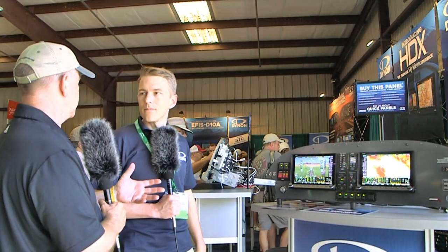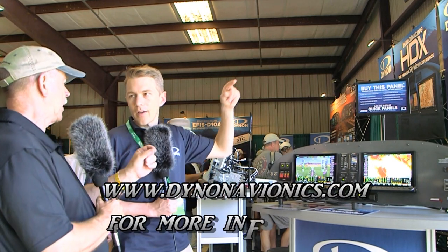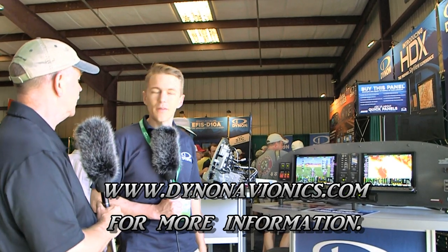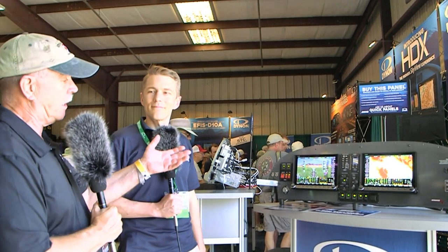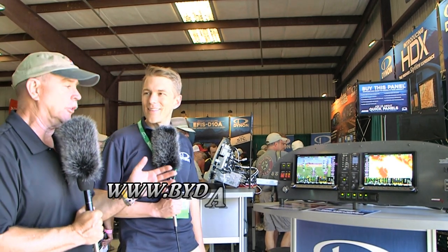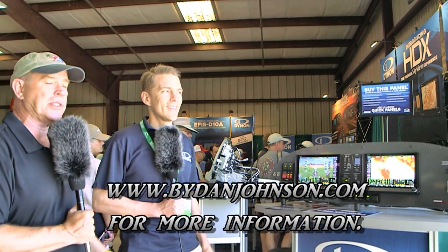DynonAvionics.com — go to products and Quick Panels will show up there, and you can get all the information you need. I've had the pleasure to fly behind many of these devices and they're great. A lot of other people obviously do too — you've had a good run of success in the market.